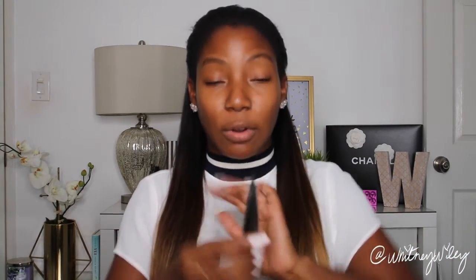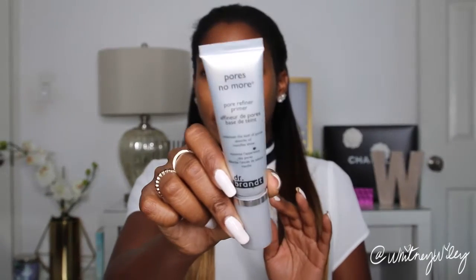First I'm going to prime my skin. I'm going to use the MAC Prep and Prime Skin Refine Zone — this is going to help smooth out my skin, so I'm just going to apply this with my fingers. Because I have larger pores in my nose area that kind of spread out to my cheeks, I'm also going to put on the Dr. Brandt Pores No More to fill in my pores.